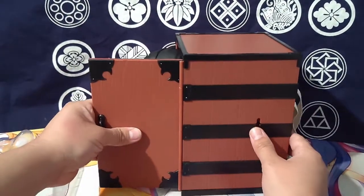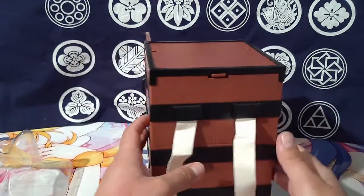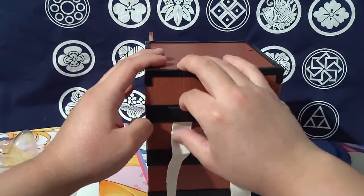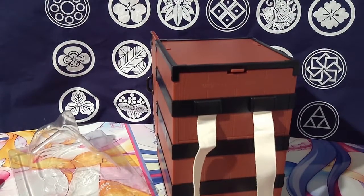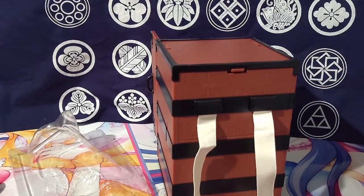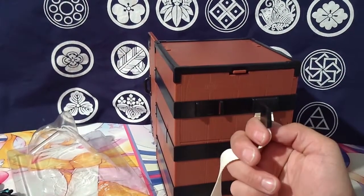Then you've got the whole other side of this box as well. Kind of scary pulling that off — I felt like I was gonna break it. These straps do come off completely — they're just clipped in.